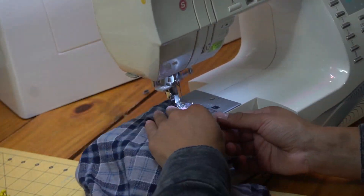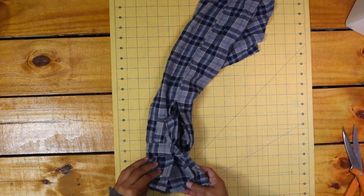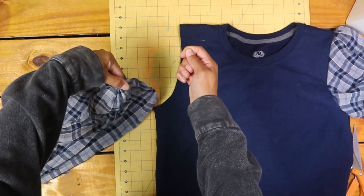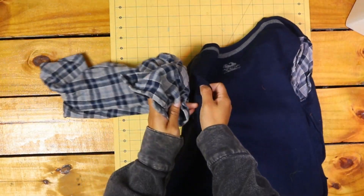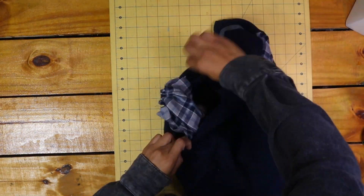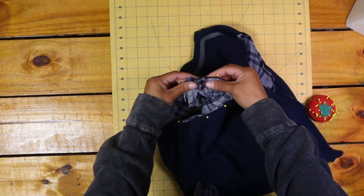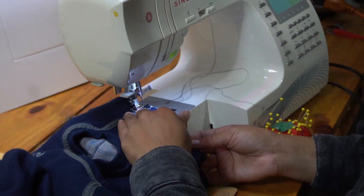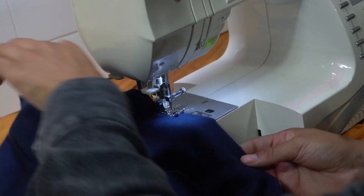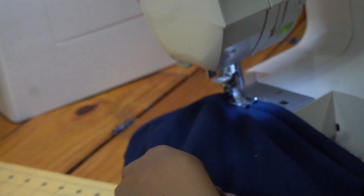Next I sewed a basting stitch along the top edge of the sleeve to gather it until the sleeve was the width of my armhole. Then I pinned the sleeve to the armhole and sewed the sleeve onto the armhole. To finish the sweatshirt, I zig-zag stitched the bottom edge of the sweatshirt's raw edge, then folded the raw edge to the inside of the shirt and sewed in place to hem the sweatshirt.